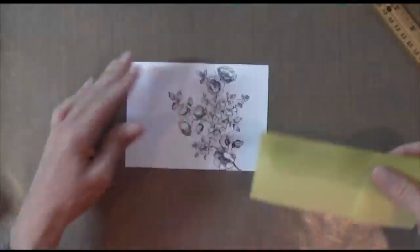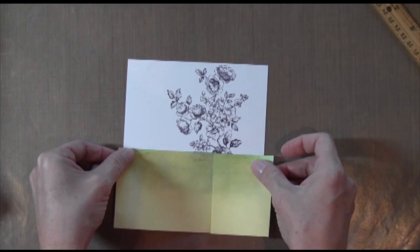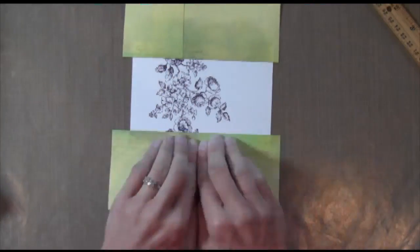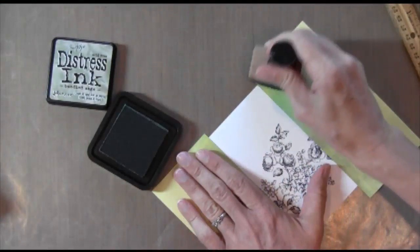That's because I want to be able to line up some masking tape. So I just put two Post-its together here and I'm just putting it right across the paper under those two little marks that I made.